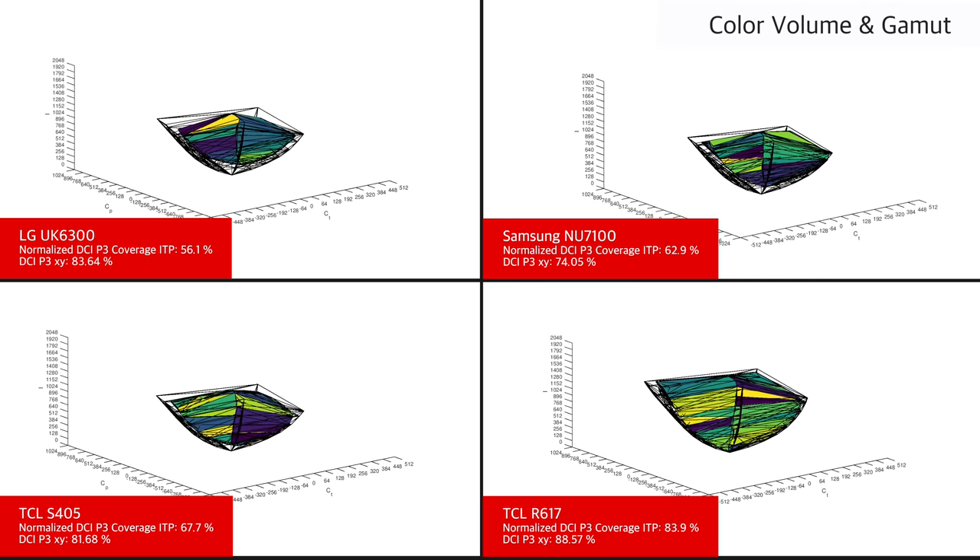Although the UK6300 supports the HDR10 format, it can't produce a wide color gamut. As a result, HDR content doesn't look more vivid than SDR. This is typical of budget TVs.